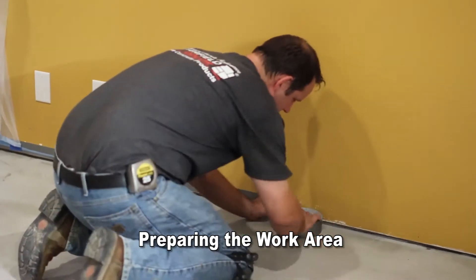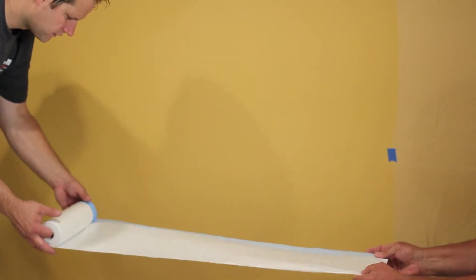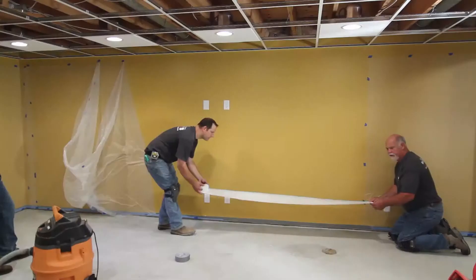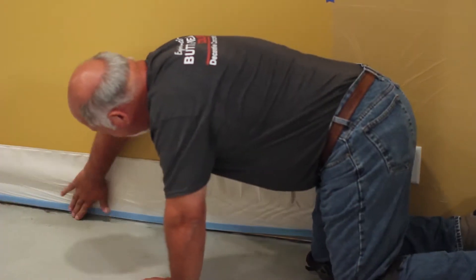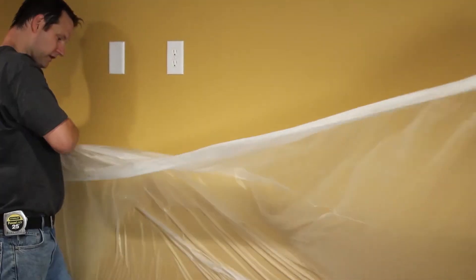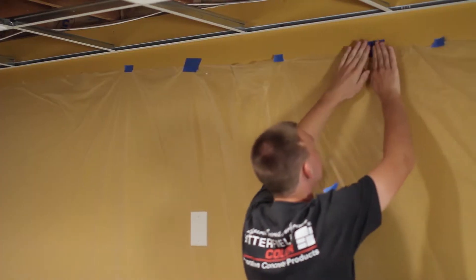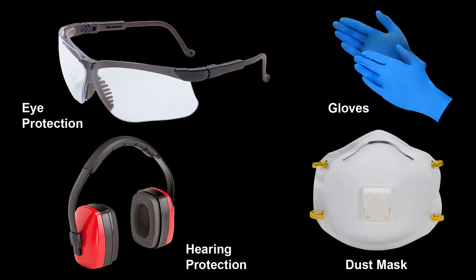Before beginning the T-1000 Stampable Overlay installation process, be sure to mask off all adjacent areas. Make sure to use tape that will not damage the wall surfaces. In this application, duct tape was only used under the area where base trim will be installed and blue masking tape was used elsewhere. When working with any decorative concrete product, always cast a job site mock-up prior to beginning the project. Make sure to use the proper safety gear when working with all Butterfield Color products.